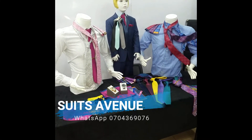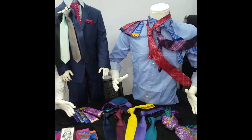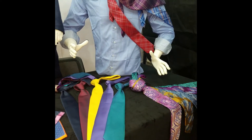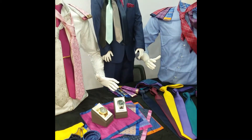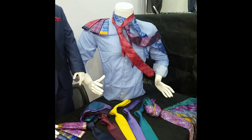Good morning fellas, welcome to Suits Avenue. Here we have a nice clip showing our members how to knot a tie. Most people face challenges in knotting ties. Today we have one good tie and we are going to show you how to knot what they call the Prince Albert double cross knot.